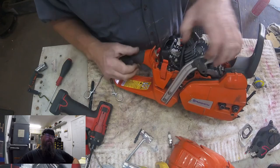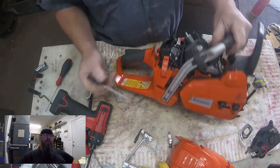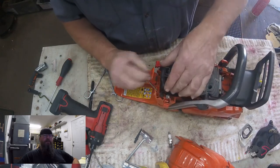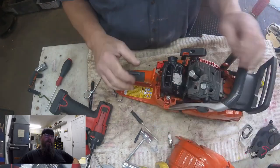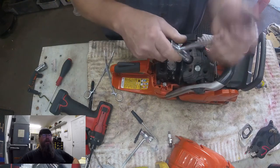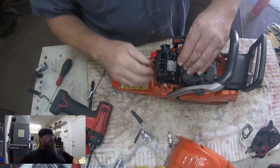Now we hook up the throttle cable — this thing holds a pretty good memory so it damn near falls into place; you just got to get it close. Right there I didn't even touch it and it fell into place. Hit the trigger once, it locks into position, and we're good. Then we put the filter holder down into its rubber mounts, and that's it for the intake end except for putting the air filter on. We'll pull our adapter out and put the spark plug back in.